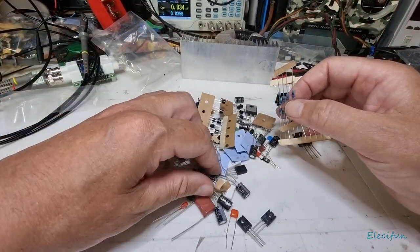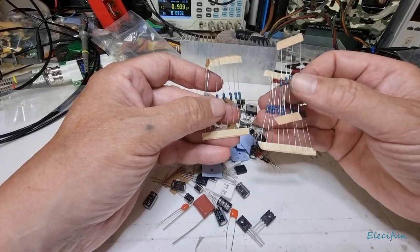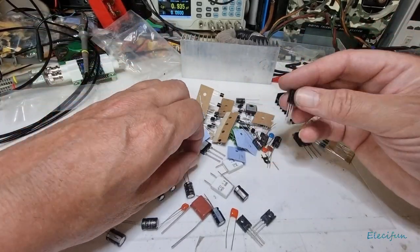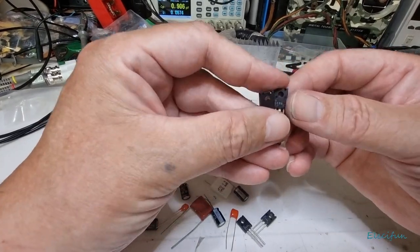I don't know what the rest are — that's why it's good to have the old meter in the background there. And we've got some more — I believe these are transistors; I'm not sure, we'll have to look them up.